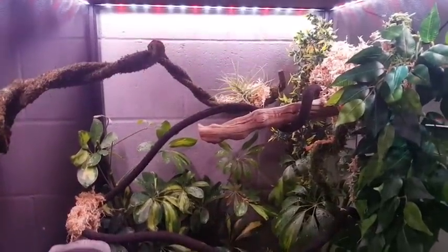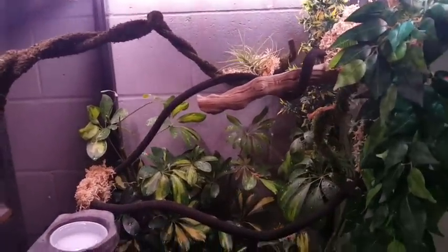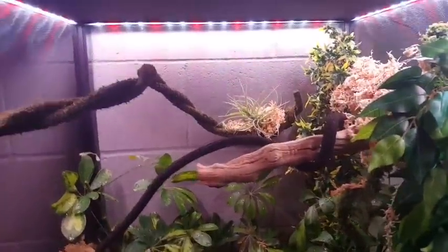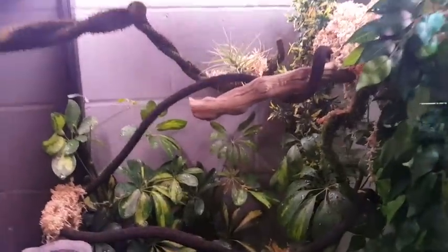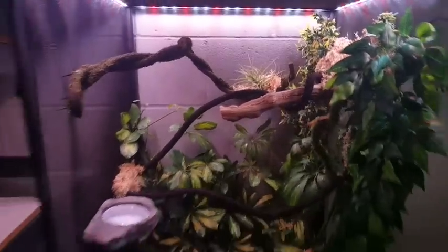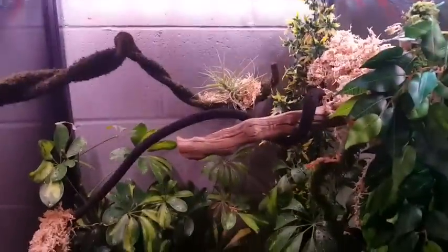I really like the LEDs in this. There will be a panther chameleon in here, so there's going to be a really bright T5 right over the top which will light this guy up even more. We're looking at it through the acrylic glass right now — let me go ahead and remove that so you can see how clear this actually is. It's pretty crazy — acrylic versus no acrylic, this is a really clean cage.